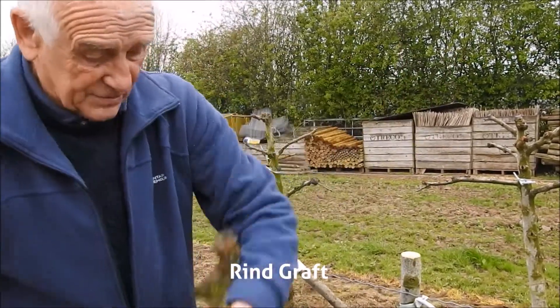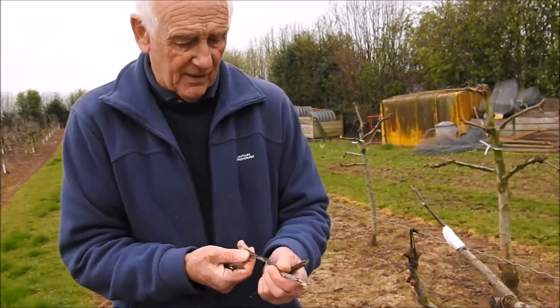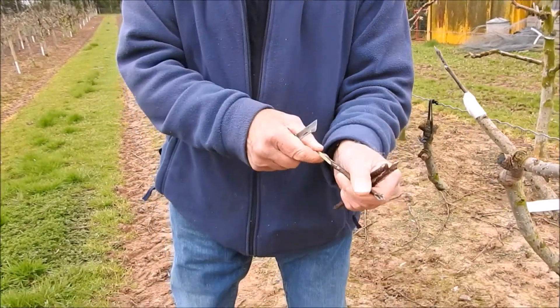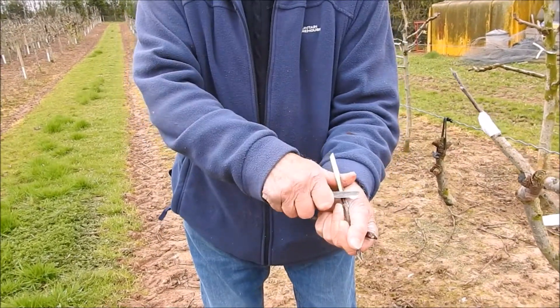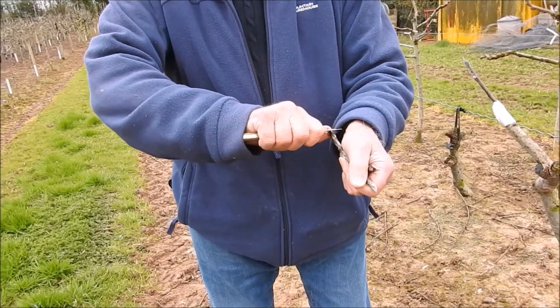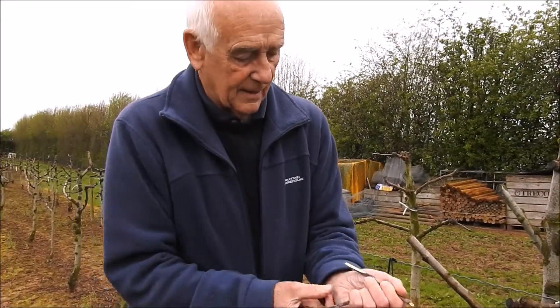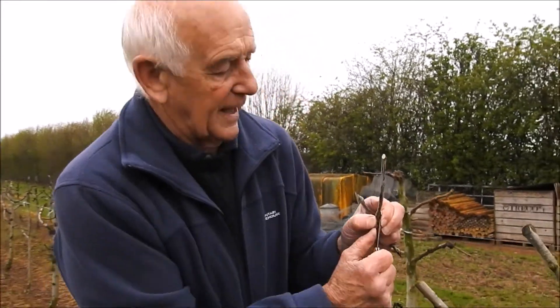This is going to be just an ordinary rind graft — the easiest graft as well. This is really good graft wood — very well kept, very moist. It doesn't have to be thin. It's that sort of thickness — good and straight. If you put it on the knife you can't see any air pockets. Don't hack it — just make big straight cuts, nice and smooth.